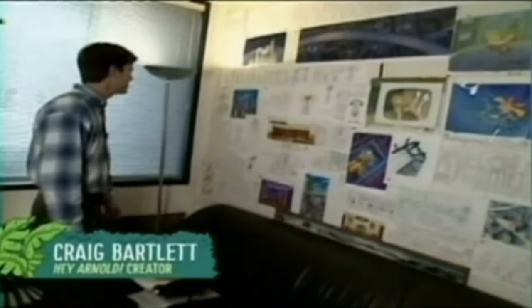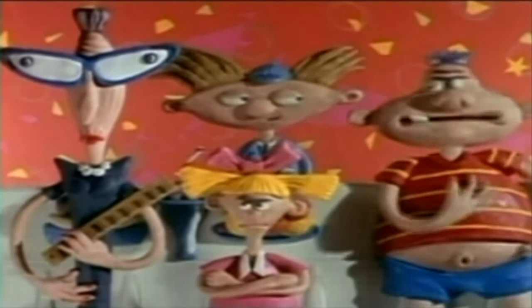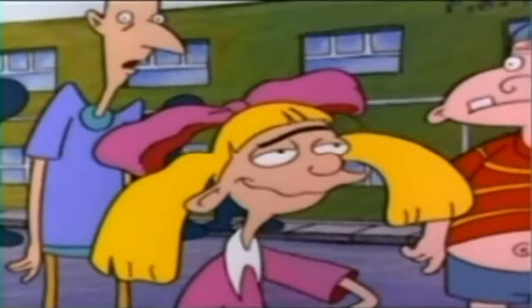Look at the evolution of Helga. This is great. My first design of Helga — we were talking about how the early designs were really based on the fact that I was making these as clay characters. You can really tell. Very flat, the bow and the pigtails, whatever these things are, and the head. It's all just kind of two-dimensional.